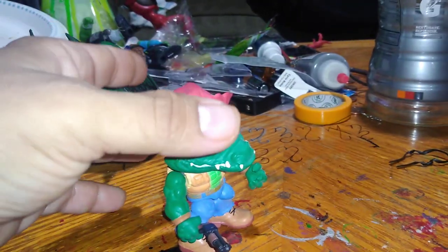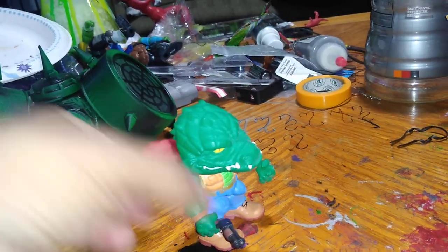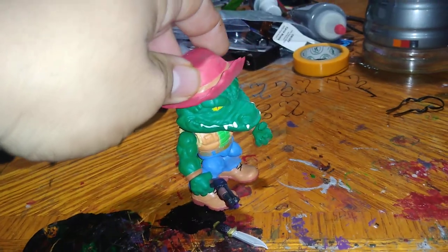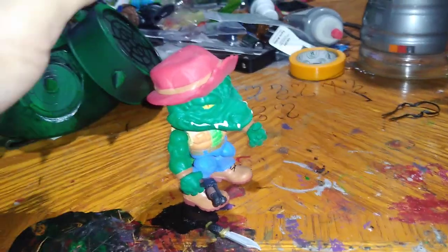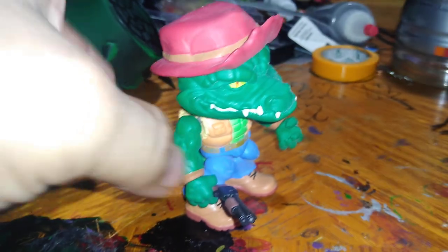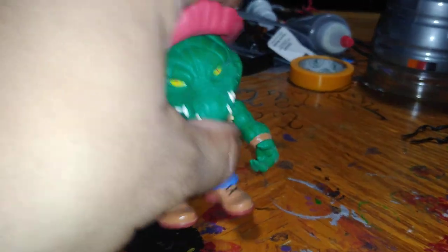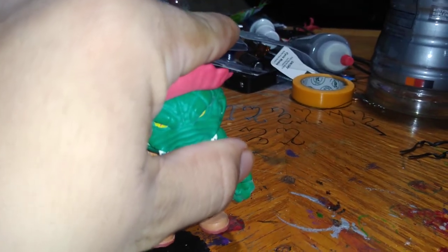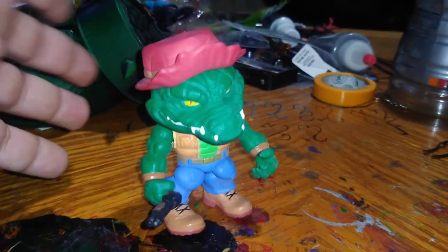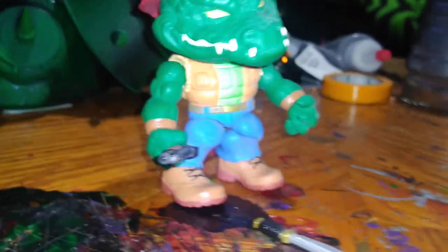The only thing that sucks about this is there's nothing to hold on to with the hat — you just do that and it comes right off. That's the only thing that's bad. It's like an Ace Duck hats-off kind of thing, where they didn't put anything to have it settle on the head. If you force it down on his forehead to make it stick, it won't stick. Just be careful when you're trying to make this fit on his head, because it would probably break on the neck, and you don't want that to happen in your collection.